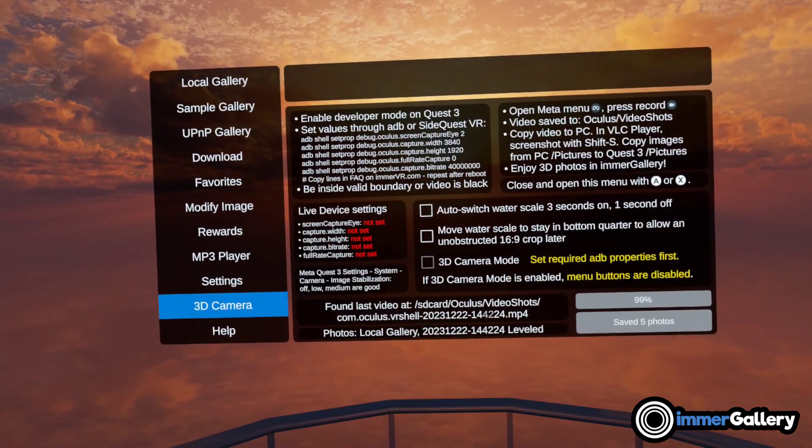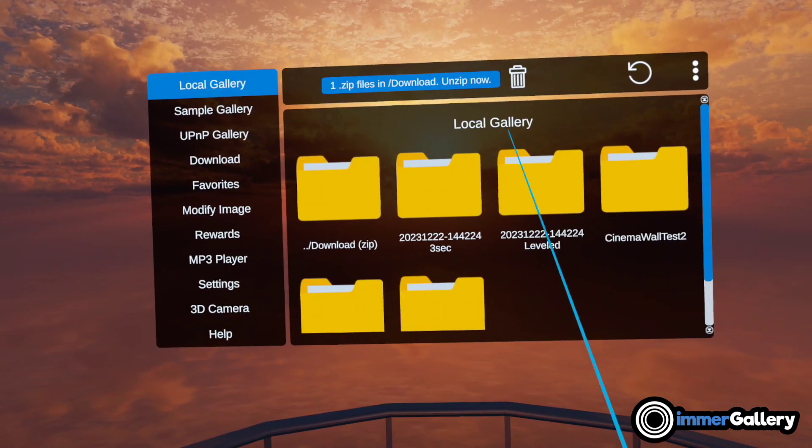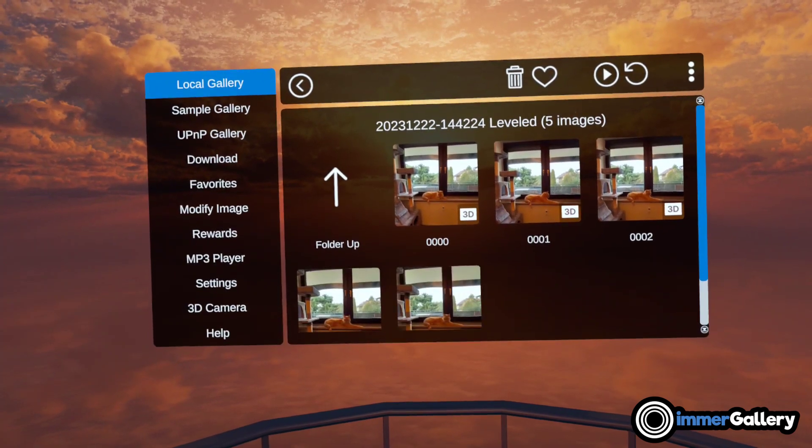After processing is done, we check into our local gallery where we find our new folders. We first check the extracted leveled photos — it saved 5 3D images, all perfectly leveled.